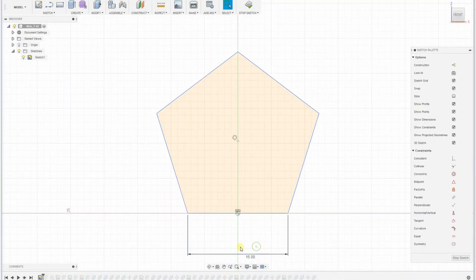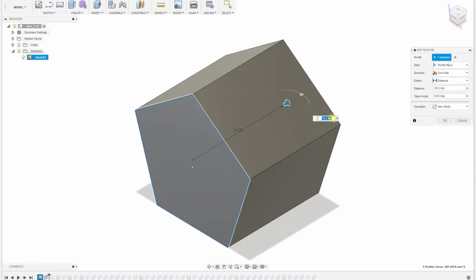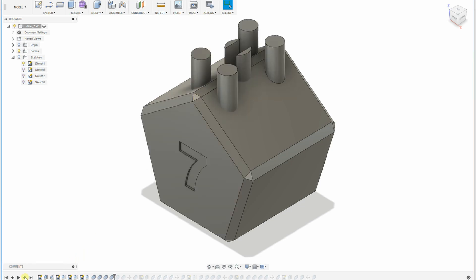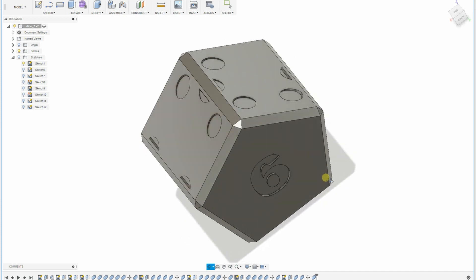I designed it in Fusion 360. I took a base of 15 millimeters for the pentagonal prism, and a length of 19.2 millimeters — that's the height of the pentagonal prism. I chamfered the edges with one millimeter. This is the base because theoretically commercially available dice have the same proportion; I just tried to round it to metric values.